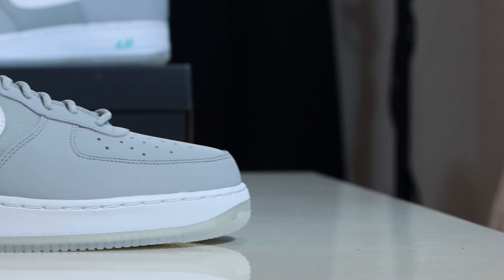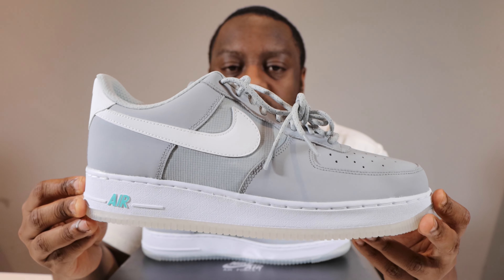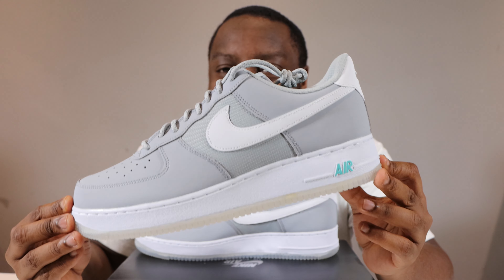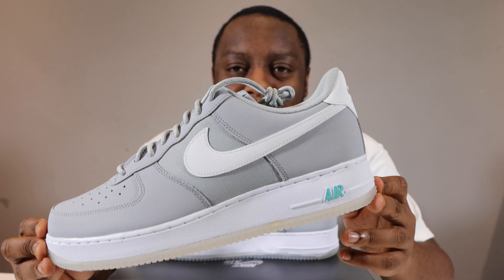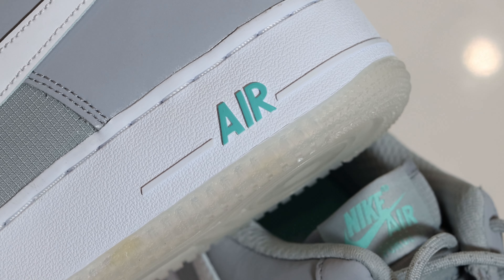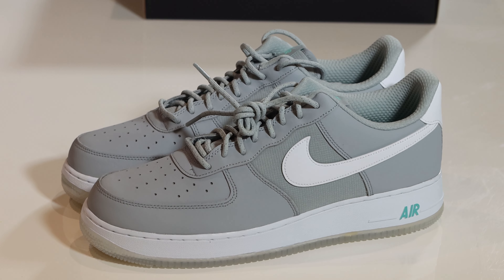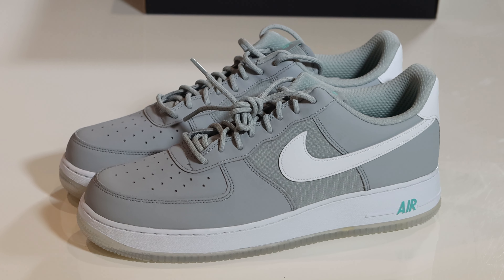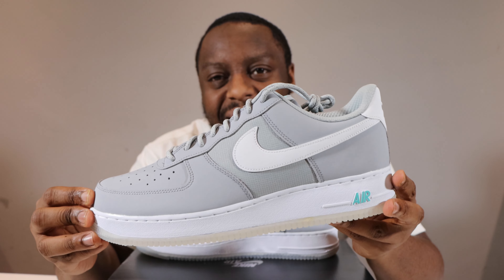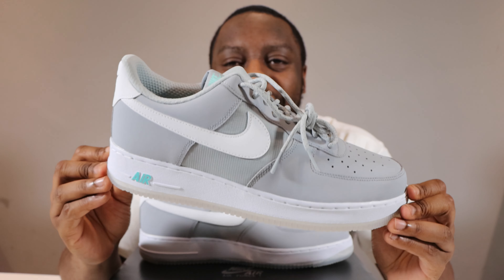For me, this is a pretty clean shoe. The wolf gray is a nice, neutral tone and the white details on the swoosh and midsole really complement it very nicely. But what tips this over the edge is the hyper turquoise — look at that Nike Air, the way it goes so well with the upper and the midsole. The gray, the white, the ripstop elements — everything looks pretty good. Nothing too much, nothing too little. It's clean, it's safe, a very good selection.